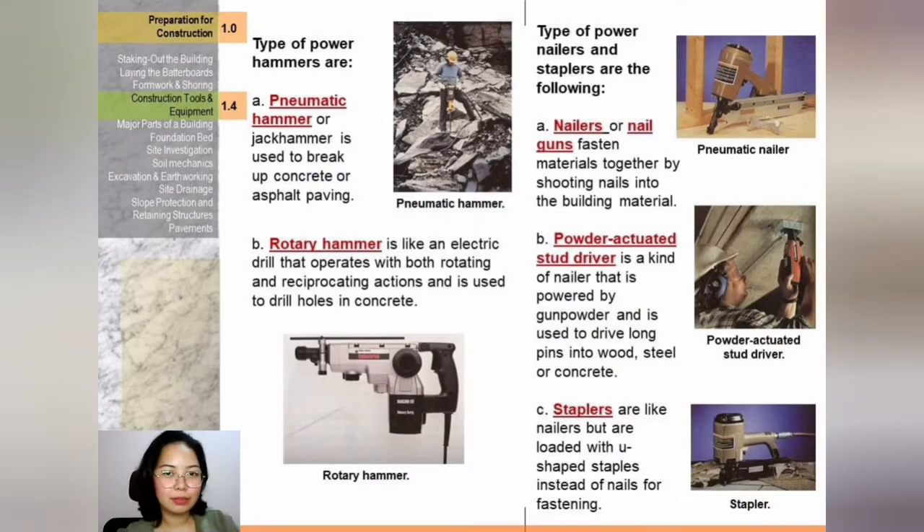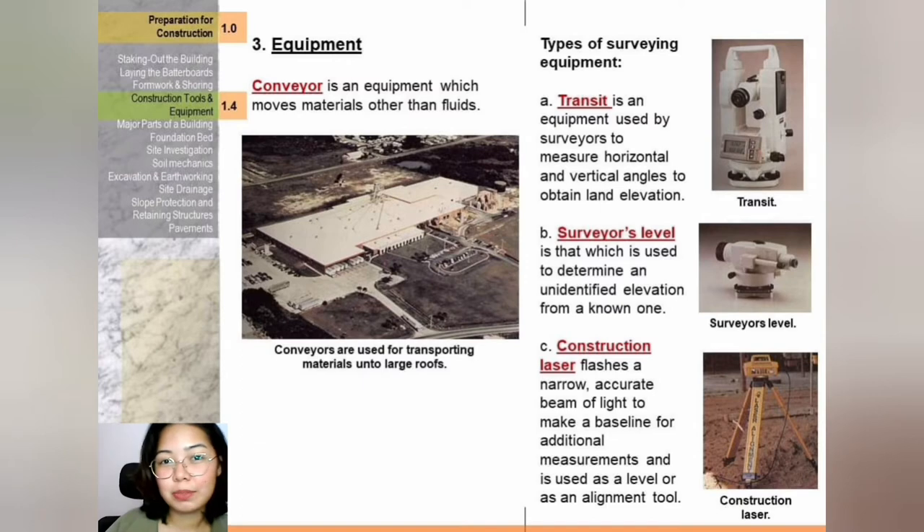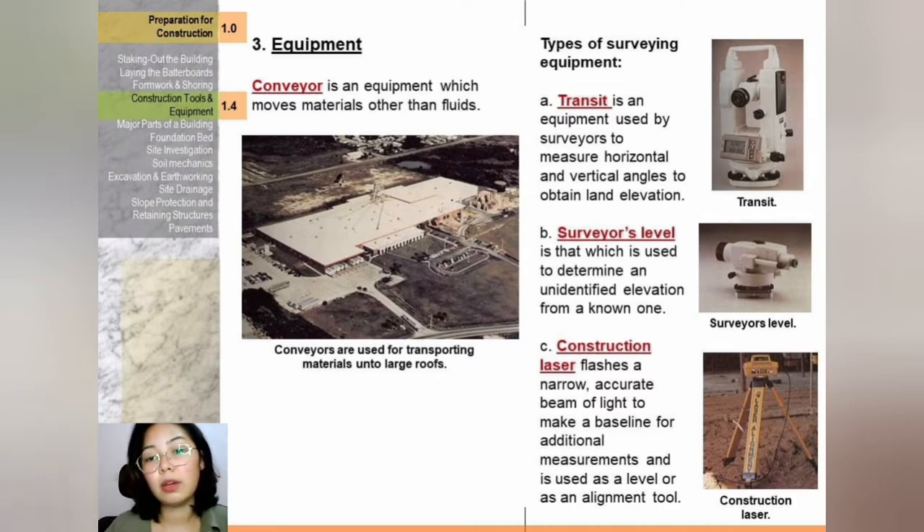Power hammers: number one is the pneumatic hammer or jackhammer — like an electric drill that operates with both rotating and reciprocating action, used to drill holes in concrete. Surveying equipment: number one is the transit — used by surveyors to measure horizontal and vertical angles to obtain land elevation. Number two is the surveyor's level — used to determine an undefined elevation from an unknown one. Number three is the construction laser — flashes a narrow accurate beam of light to make a baseline for additional measurements, used as a level or alignment tool.